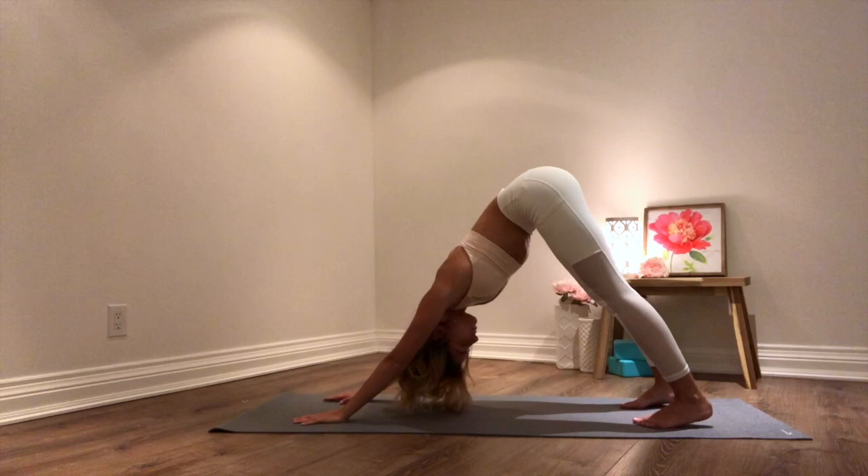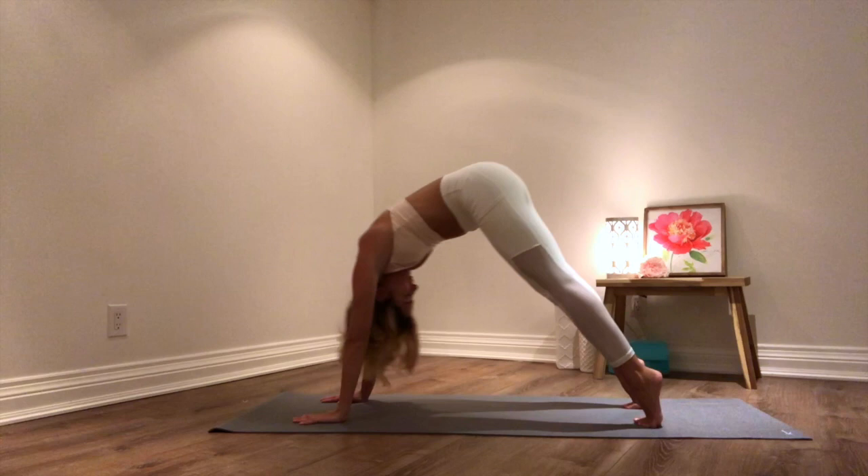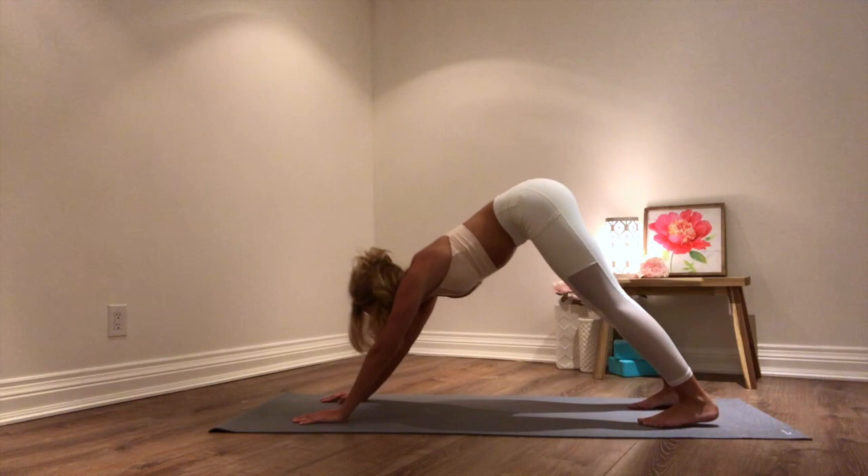And then from here, coming forwards into your plank. Exhale, coming back into your downward dog. Inhale, coming forwards into your plank. Exhale coming back into your downward facing dog. Inhale coming forwards into your plank. Exhale back into your downward facing dog.